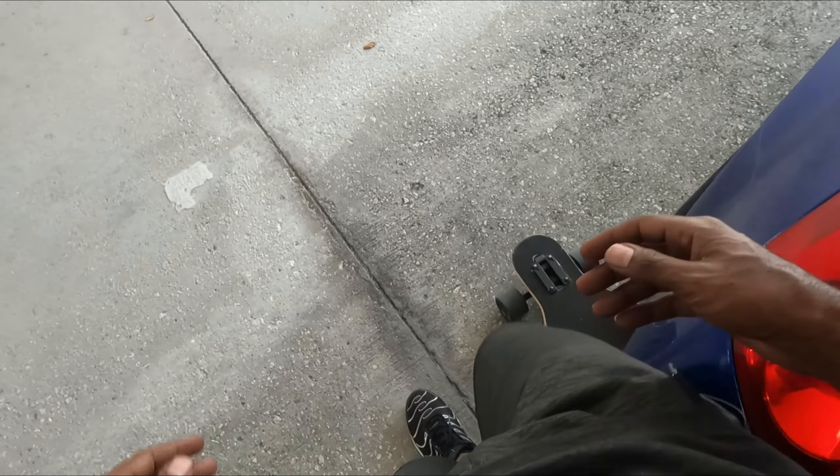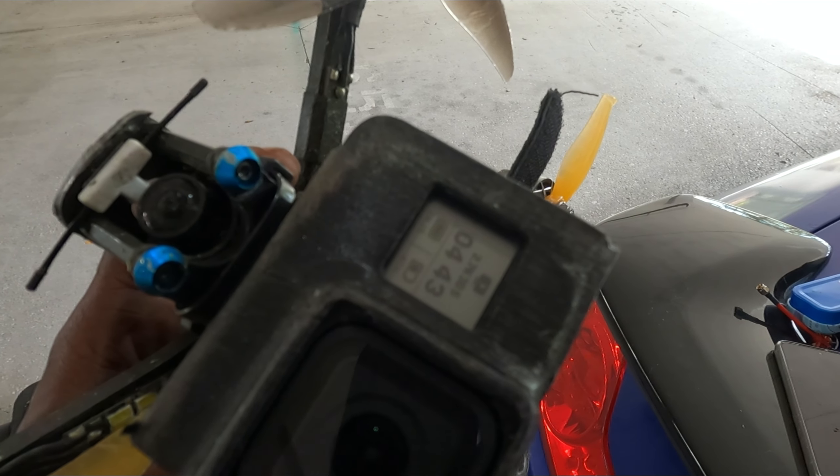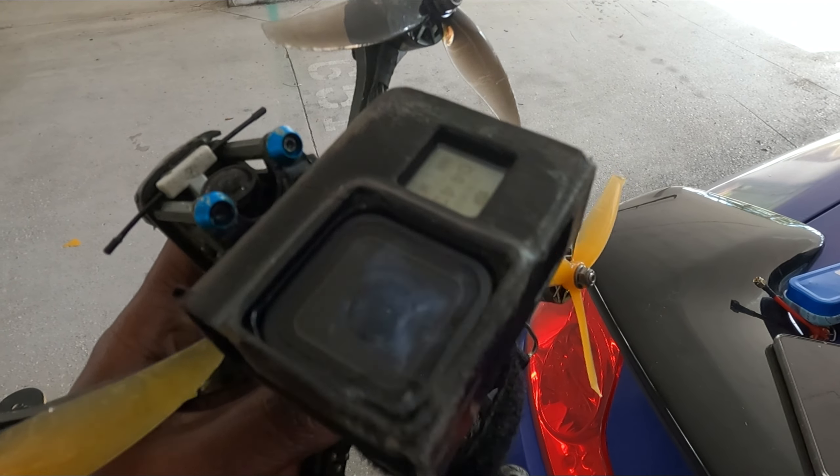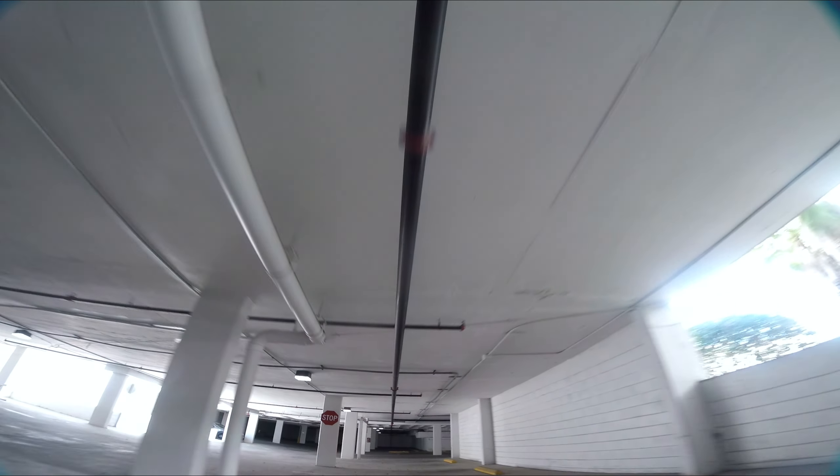Now I'm just doing random rolls. All right, that's the end of that — I just crashed and it came unplugged. Unless I can plug it back up and get right back going. Three, four, five — nope. Guys, this is why — this is exactly why. I'll see you next time.